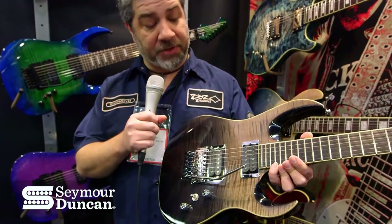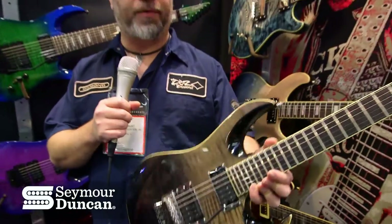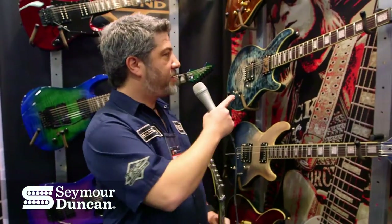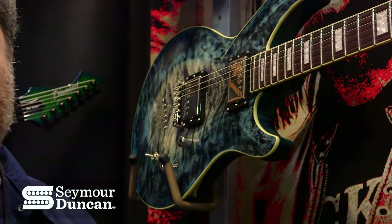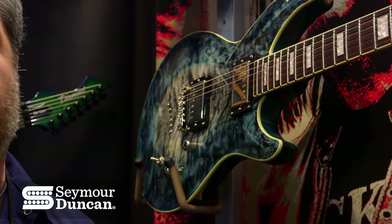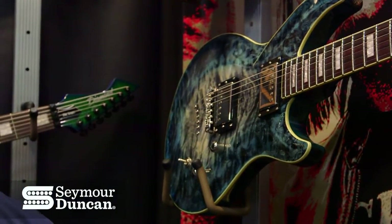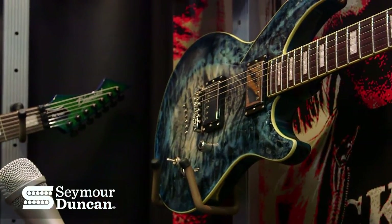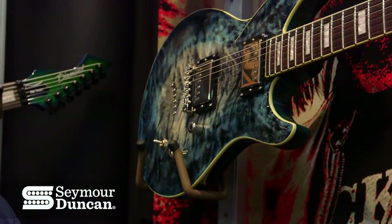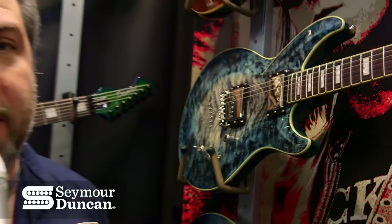As I mentioned, this one's the Pegasus and the Sentient. Right behind me is a new body style for us, which is the Monarch. This one's got an interesting set of pickups called the DD-1 and DD-5, which is a set that I developed with Seymour Duncan directly. Seymour and I did this set together as a custom set — the DD-1 Whole Shot bridge pickup and the DD-5 Four-Stroke neck pickup — both custom and only available on our guitars OEM.